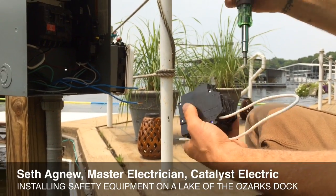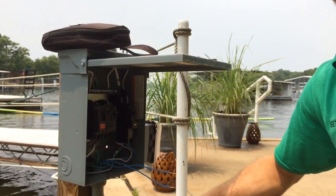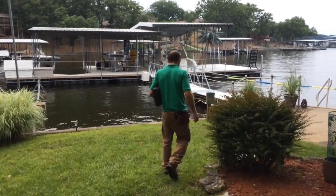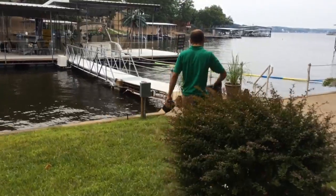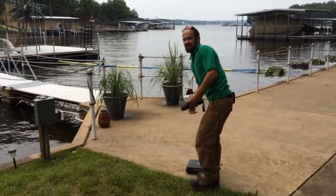A few things that we need to do just to get the upgrade to the new code safety-wise, but overall this dock's in pretty decent shape. It's repairable. Instead of a rewire — most of them I come to, you show up and it's like, rip it all out, let's go new because it's so bad — but this is definitely in repairable condition.